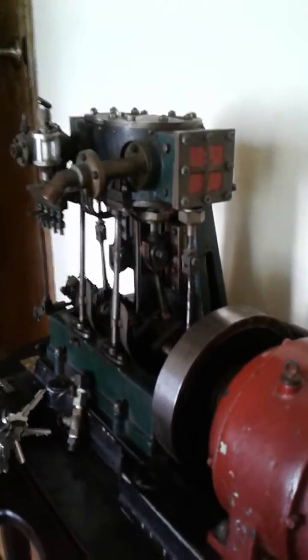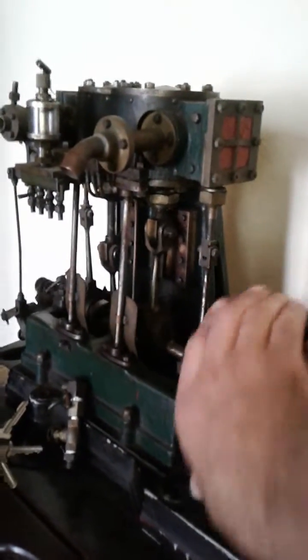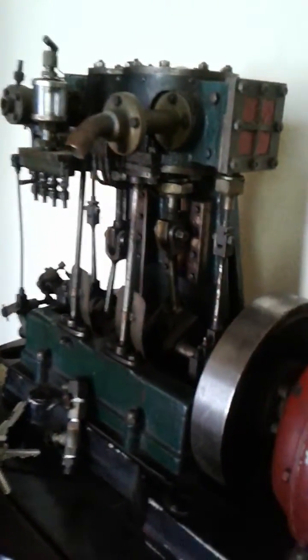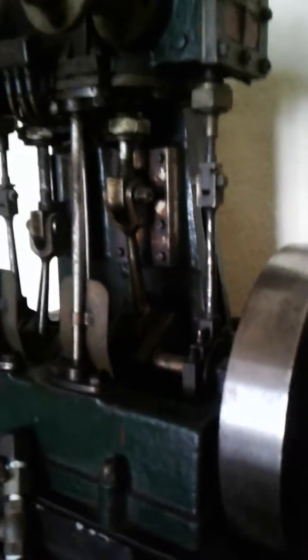Now whether or not that is true, that is for you to decide. But I know for sure it's a beautiful little model. Somebody spent a lot of time making the patterns for it and the castings. The cast back column is one piece with the bed plate.